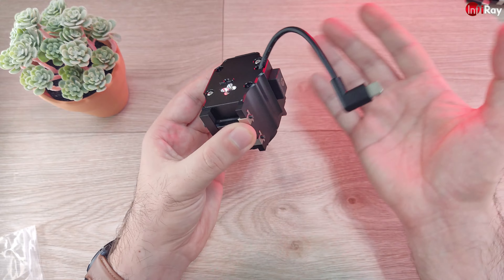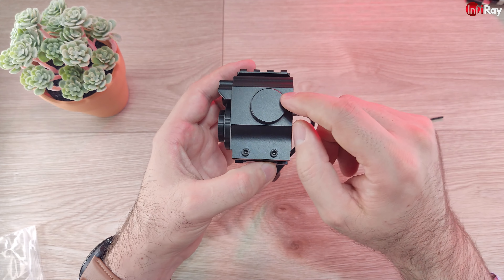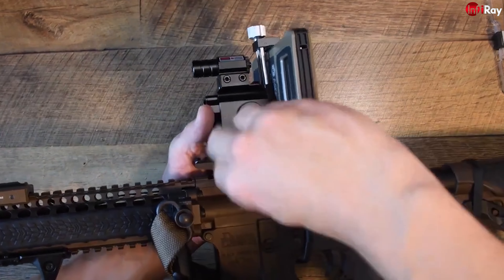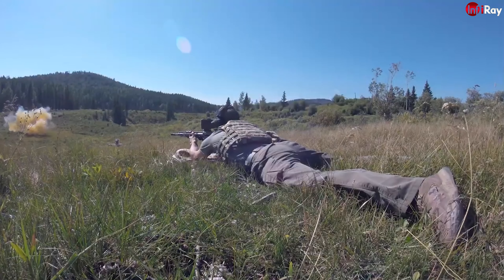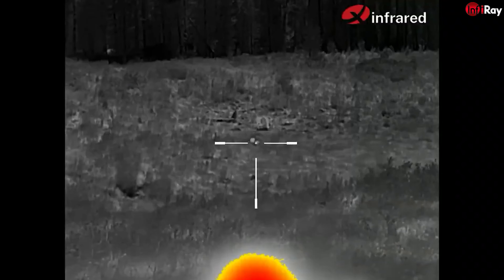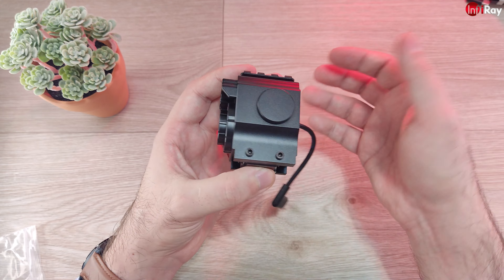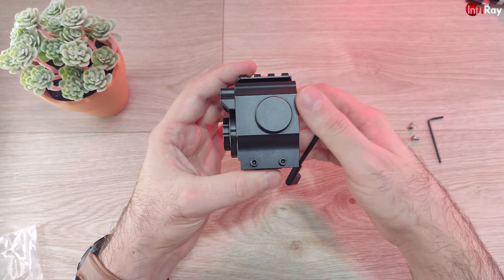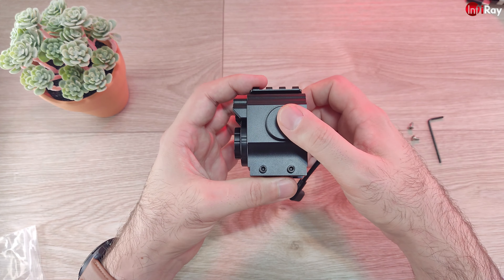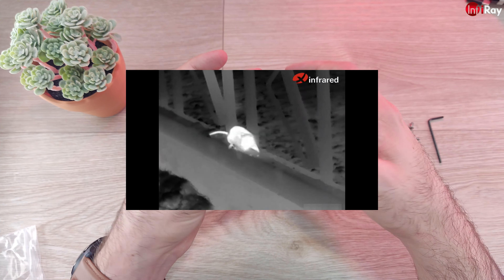I have seen this kit installed on an AR as well. As you can see there is no problem using this kit even with an AR rifle, and you can also use it very well for airsoft and air guns. If you're hunting rats for pest control, you can use it perfectly.